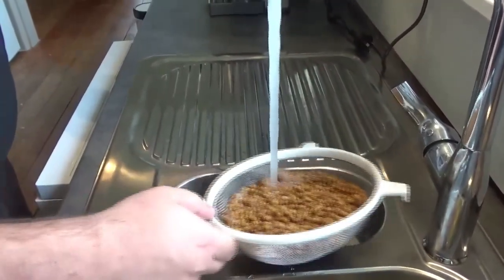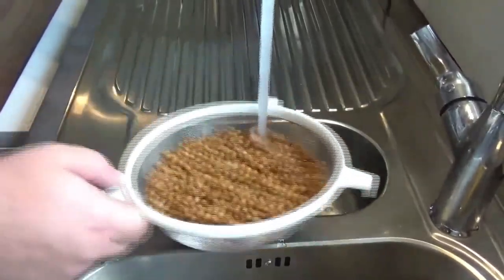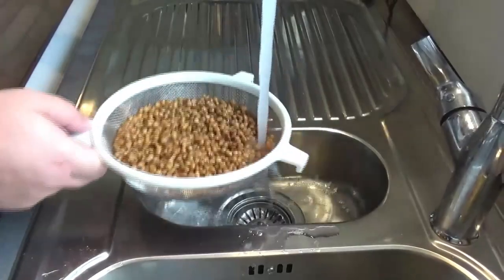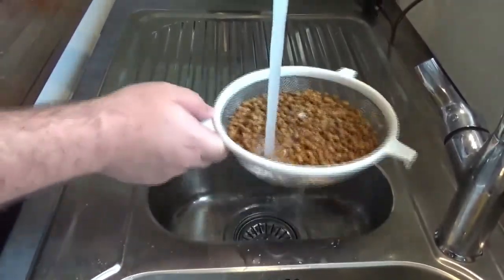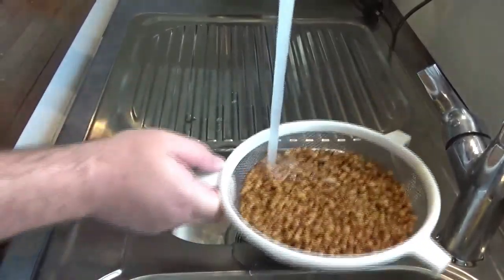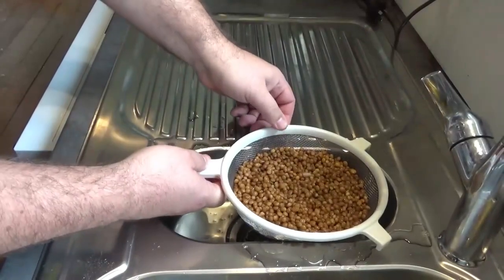Keep going - see all those bubbles? It's hardly a technique but it's just a tip. Make sure there's no frothy stuff. Okay, rinse the heck out of it.